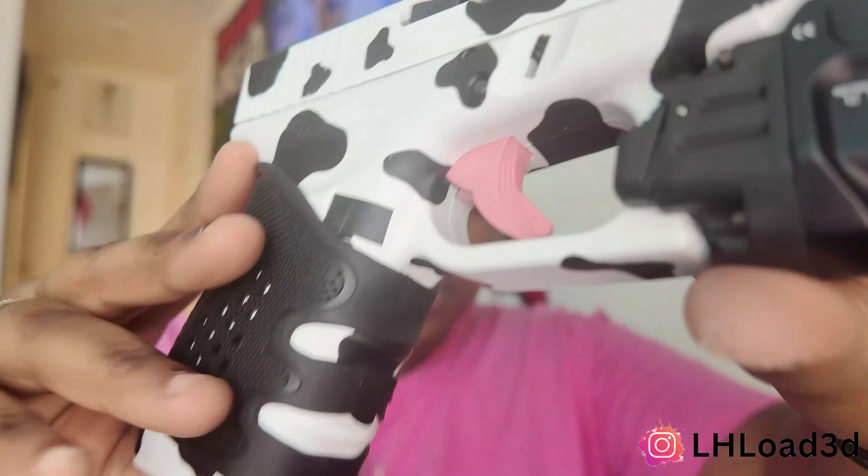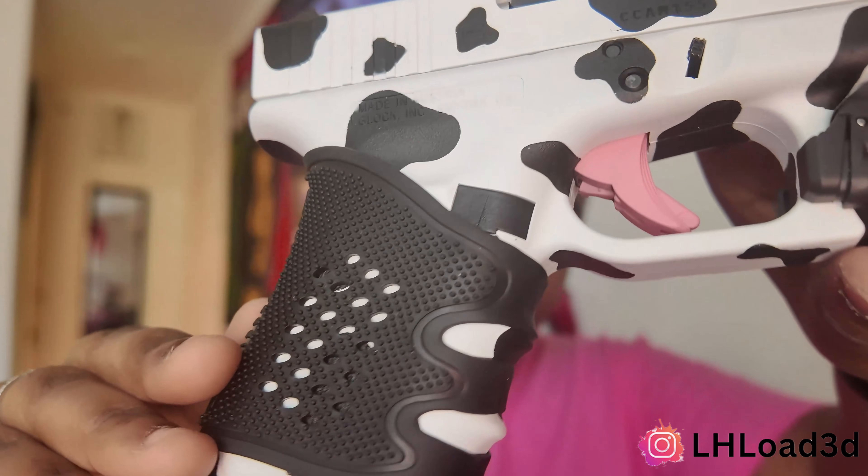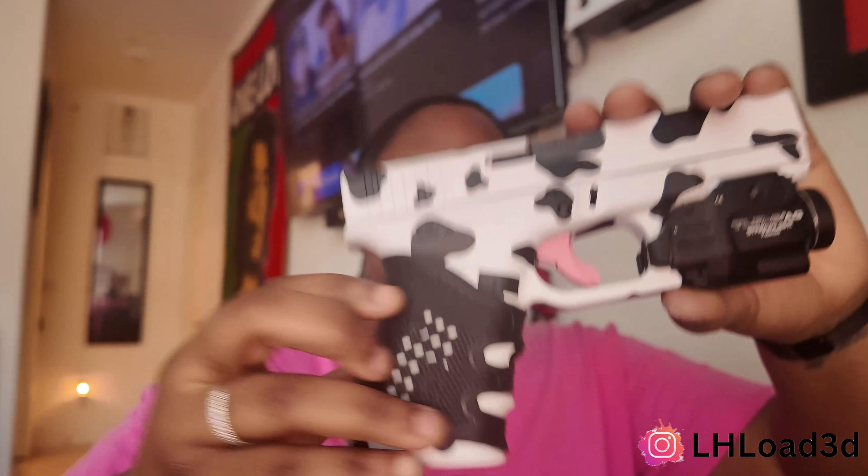Honestly, it doesn't feel bad whatsoever. It actually feels really good. I feel like it just feels a little weird just because I'm not used to it, but once I get a few rounds in and actually shoot it, I'll be good to go. Overall, I would probably give this like an 8 out of 10 — it's not bad at all. You can see the ridges. So overall, an 8 out of 10, not bad.